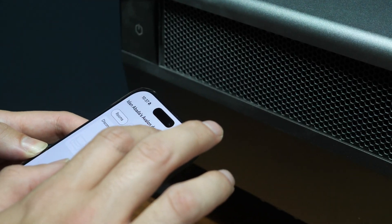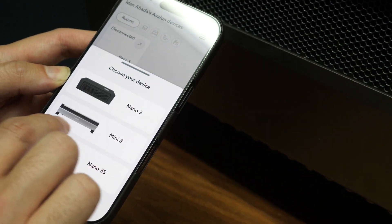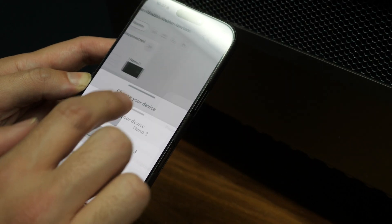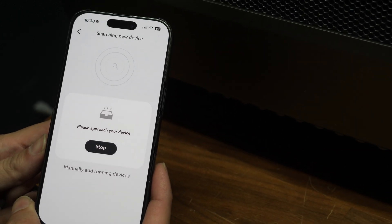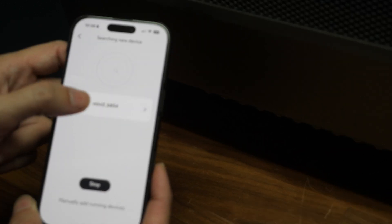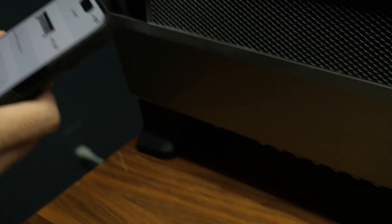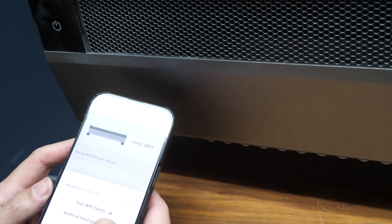I can add it directly from my Avalon app. Let's see — new device, we have the Mini 3 right here. You just download the Avalon family app, click on Mini 3, and hit search. There you go, I see it. Connect. I'm connected. Now I'm gonna set up Wi-Fi. I'll choose from the list of Wi-Fi networks. It supports only 2.4GHz, so make sure you have that. Then put your password in.